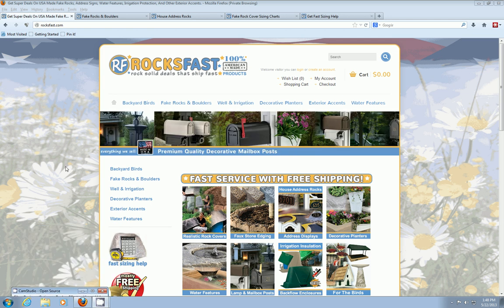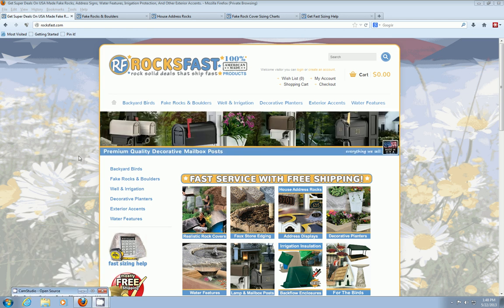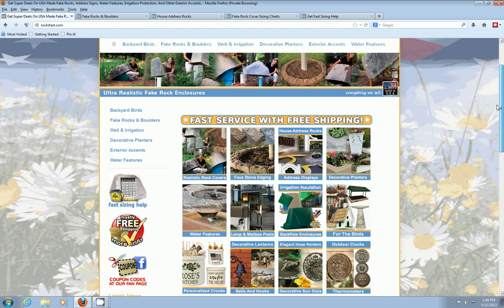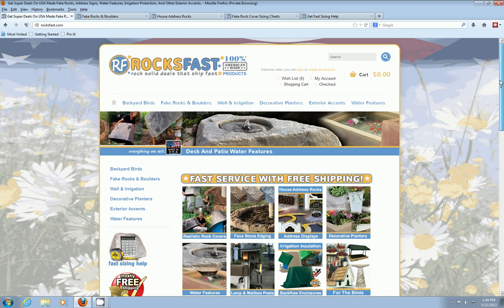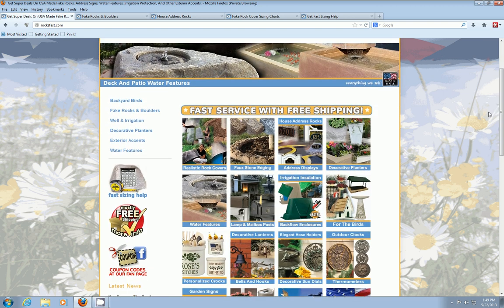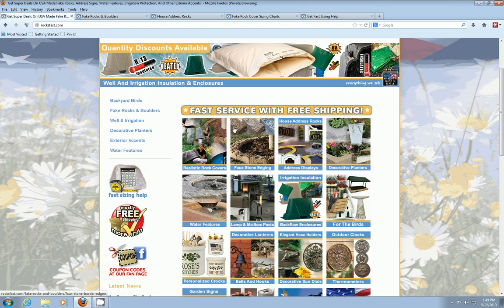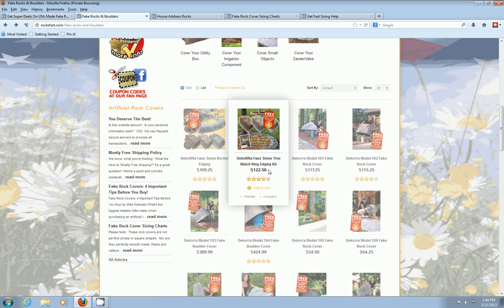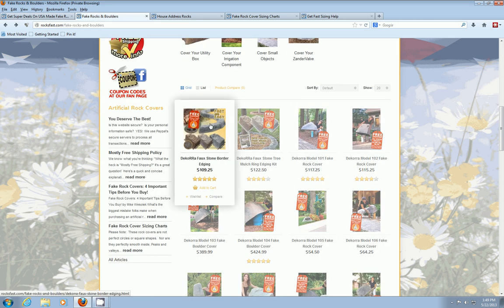Hello everyone, this is David here with rocksfast.com where we only sell 100% American made products. I just wanted to stop in to touch base about something that's new and exciting in our lawn and garden department — the faux stone border edging by Decora, and this stuff is really slick.